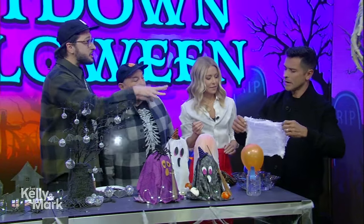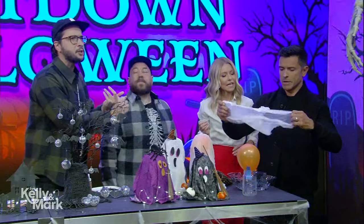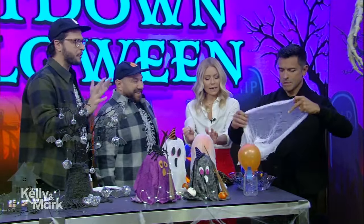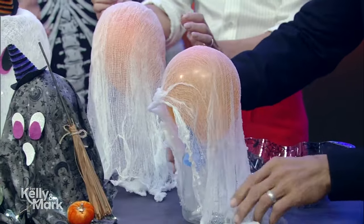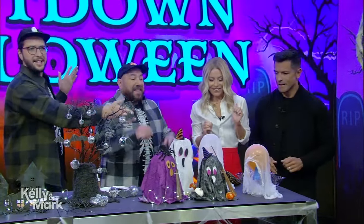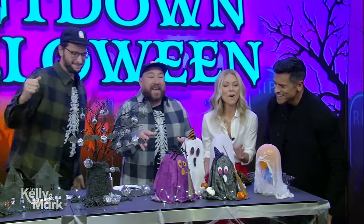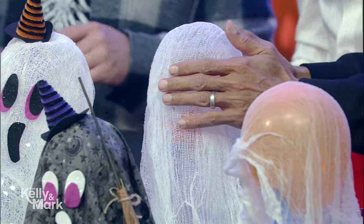It's actually like a liquid starch — you can actually use craft glue and water. This craft is really easy to do with stuff you already have at home. It's going to become hard and firm. You pop the balloon and then you're left with a little see-through ghost. And then you can add your festive flourishes. I just think they're so beautiful.